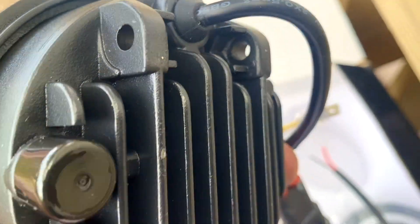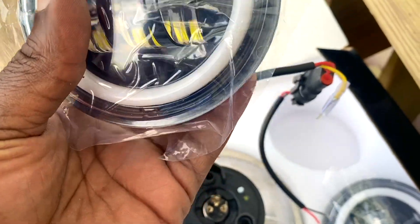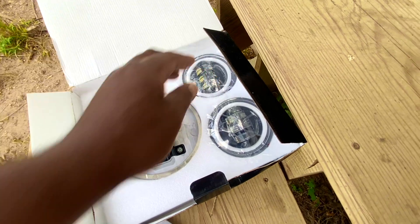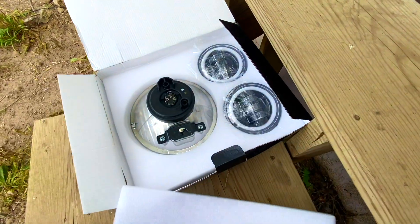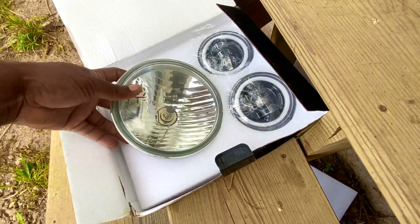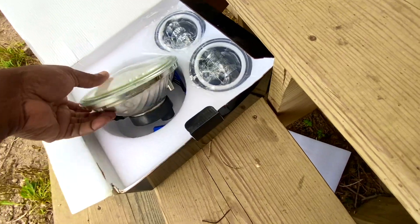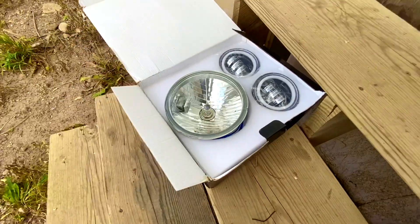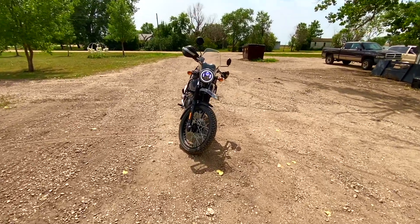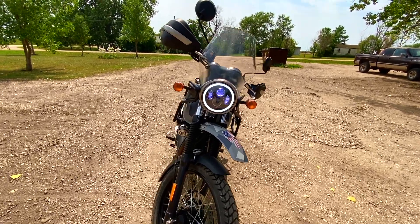These are the fog lamps which I'll be mounting on the bike at some point in the future — really good quality for the price. At $59 you cannot go wrong. Just for comparison, the tail LED bulb comes in a pair for about $22. So everything is now complete — I have the new LED headlight on.